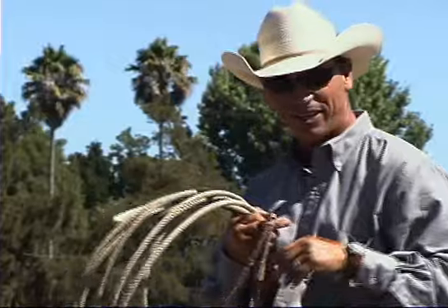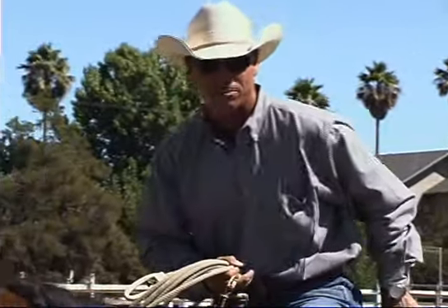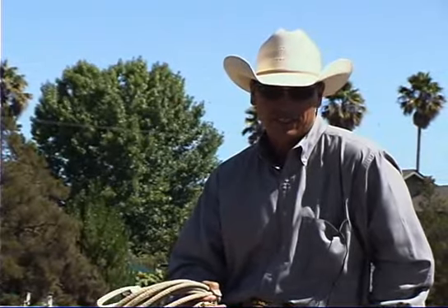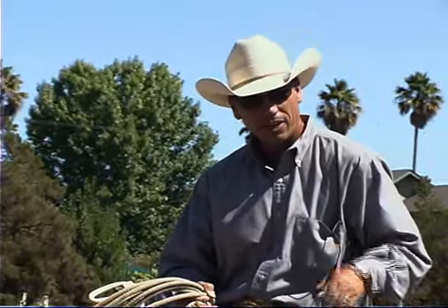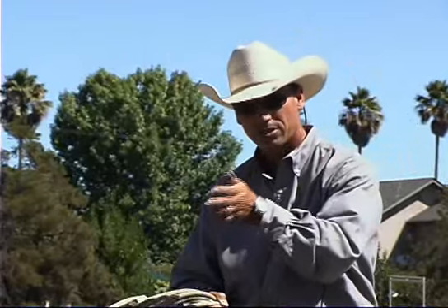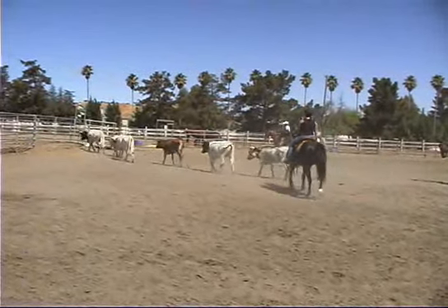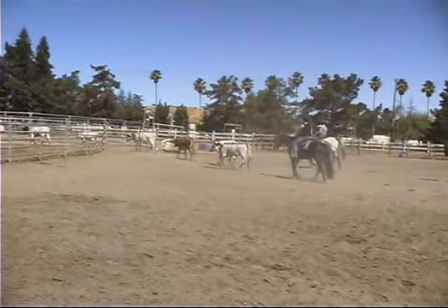So I hope you enjoyed our little entertaining western adventure today. We took you from roping a hay bale to setting up some reasonably easy shots in the round pen, then out into our bigger pen. Hopefully I was able to demonstrate how to maintain the connection between you, your horse, and the cow. Rolling, rolling, rolling — keep them doggies rolling. Ride! Yeah, get out!